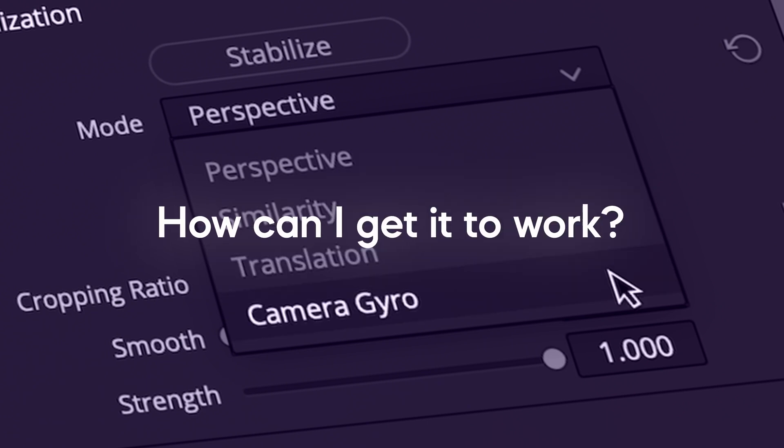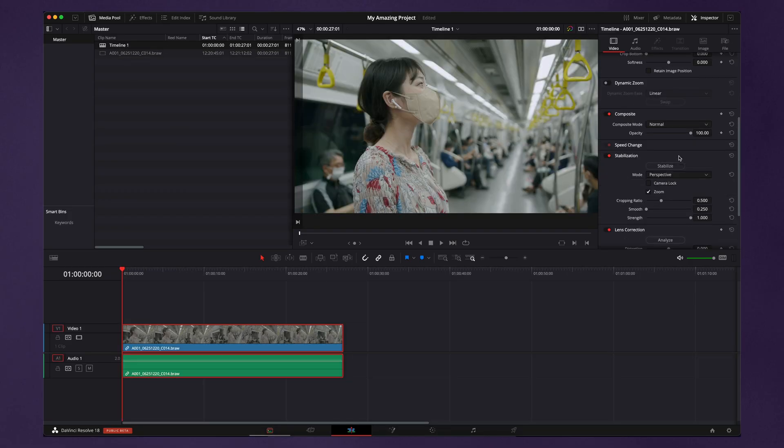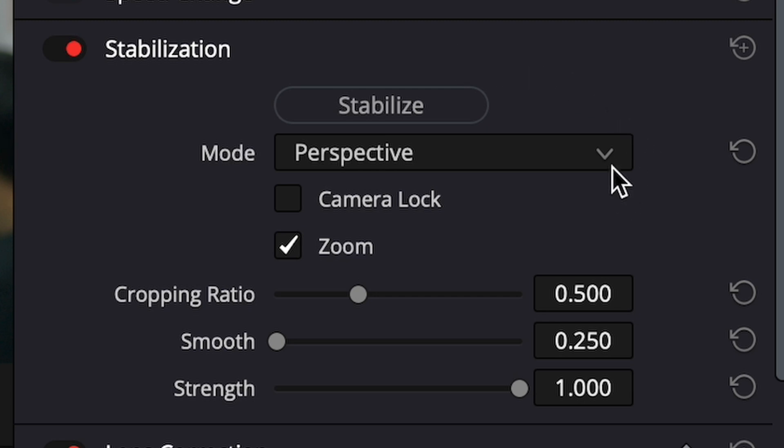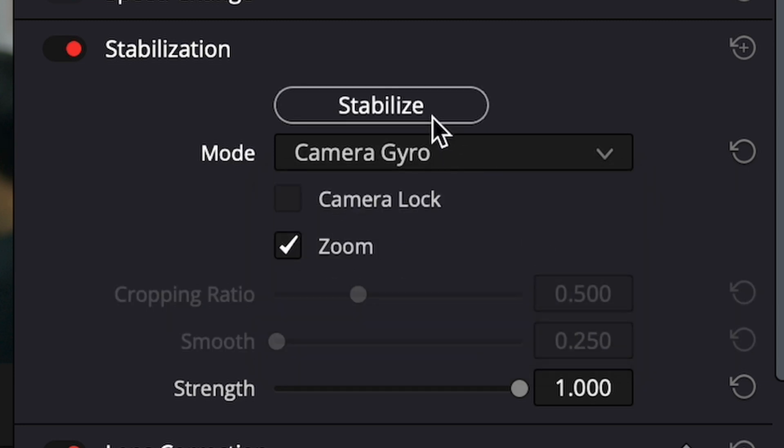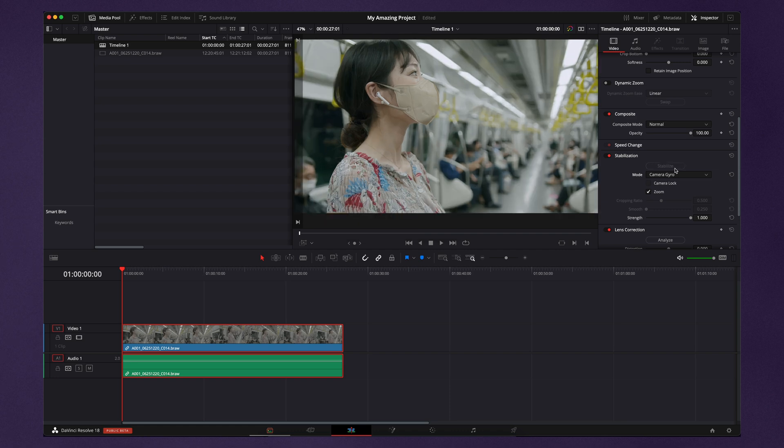How can I get it to work? After you've recorded a clip on your camera, you can import it into Resolve and onto your timeline. Under the usual stabilization options — perspective, similarity and translation — you will see the new option: camera gyro. Select this option and click the stabilize button and wait for the processing to finish. Your clip is now stabilized.